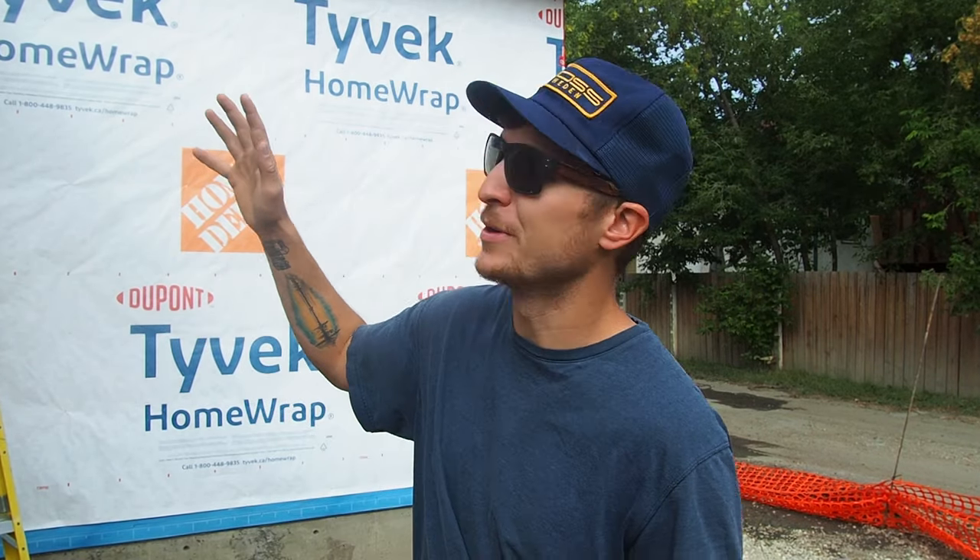I am by no means an expert when it comes to aluminum soffits and aluminum fascia. I would much prefer to deal with wood. That isn't going to stop me from trying, and it's not my first time working with aluminum soffits or aluminum fascia — not even my second or my third. That being said, it still takes a certain amount of skill and that knack to get things to look absolutely perfect, and admittedly I'm just not there yet.